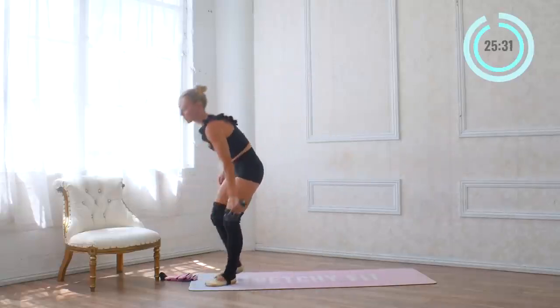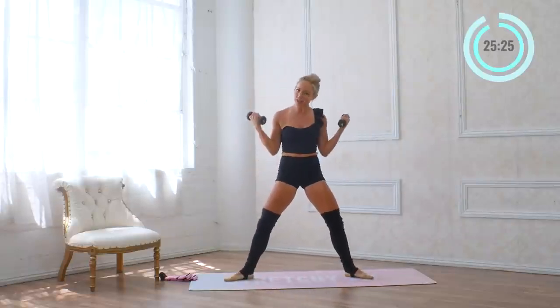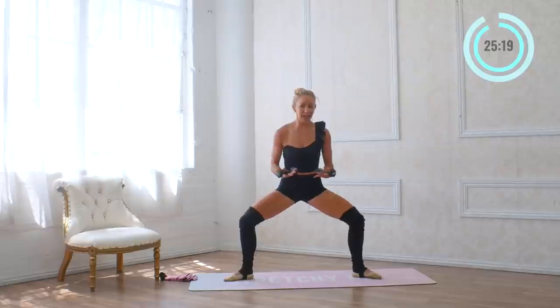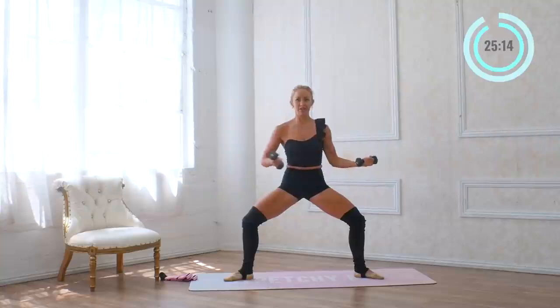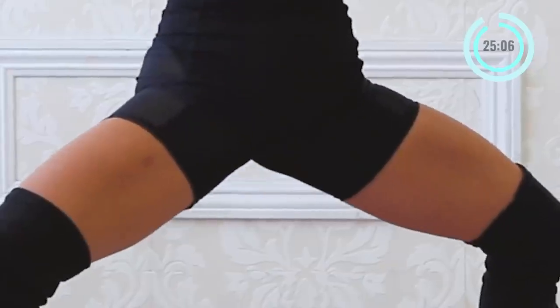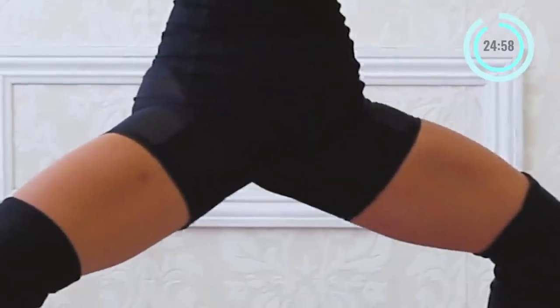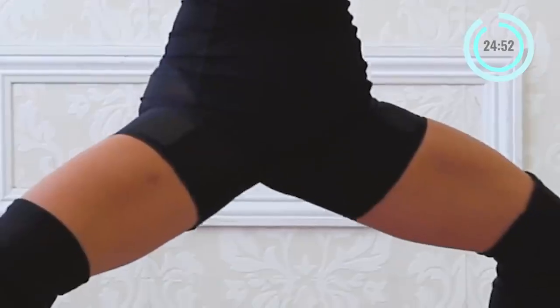Now we're going to take a nice big deep plie. I'm going to grab my hand weights — I have three pounds. You can use two pounds, one pound, or put your ankle weights on your wrists, or none at all. We're going to start in a plie and bring the hands behind us in a little tray, a 90-degree angle. Squeeze it back and hold. Get deep into those legs and pulse down with the legs. I love using light hand weights because it adds so much — it's crazy how much a light amount can add.